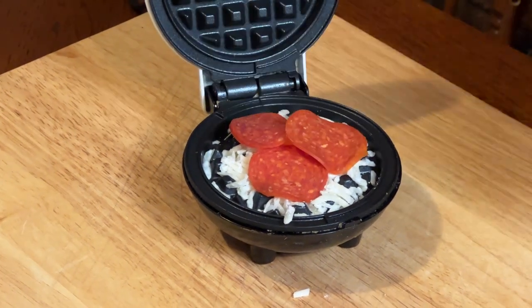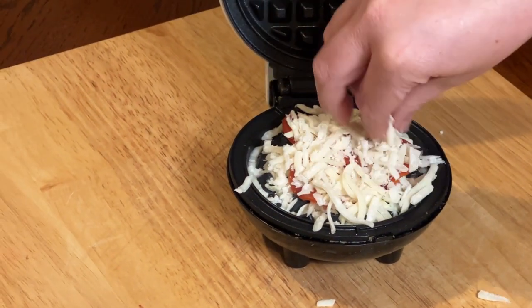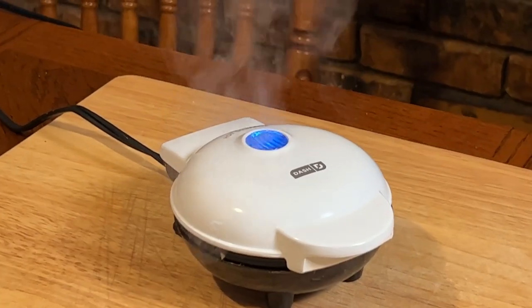Once it is heated up, the light will go off letting you know it's ready. We're just going to make a low-carb snack here with some cheese, some pepperoni, and then some more cheese on top of it. Then we go ahead and close it and just let it go.